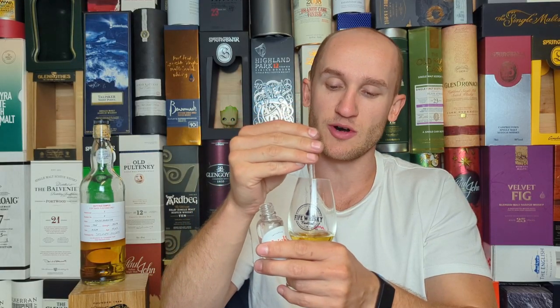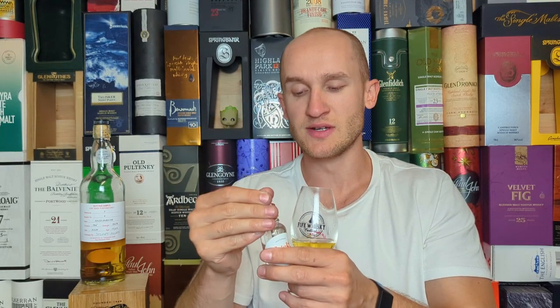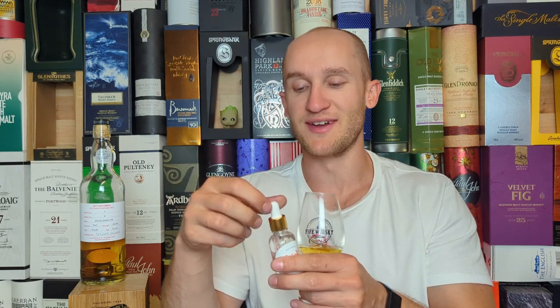Quite a complex dram. I'm going to add some water — I've added water to this before. With the addition of water on the nose, there's now roasted almond coming through, and I feel the water has made way for the funkier side of this Campbeltown malt.